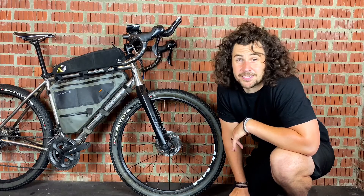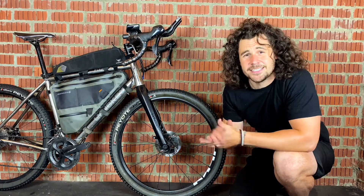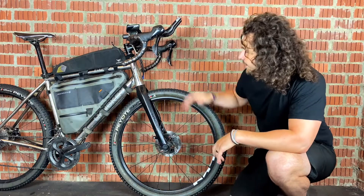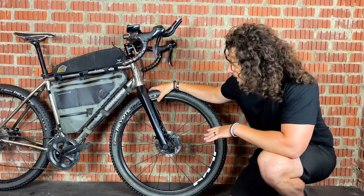So let's start by talking about 650b. 650b is equivalent to 27.5 inch, which is a very common mountain bike size wheel. This is one of my gravel bikes, and this has a 650b wheelset.